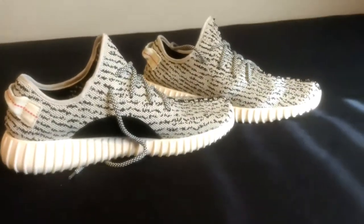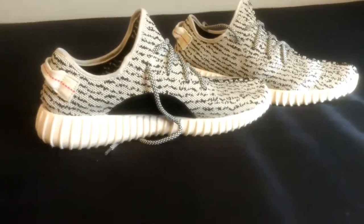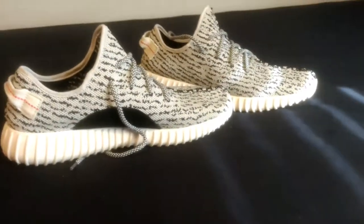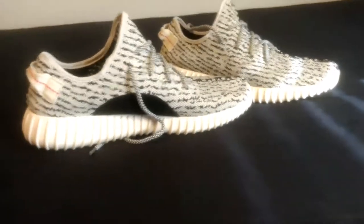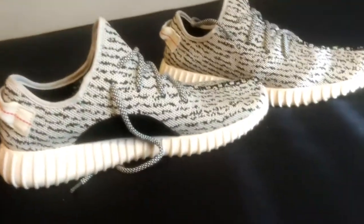I wasn't able to actually get the real pair. I do have a friend who has real Turtle Dove Yeezys, but those are the V2s and it was a little bit different, so I couldn't really do that. Let's get right into this — I'm going to try to do this all in one take.